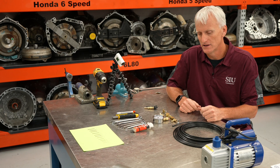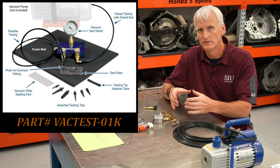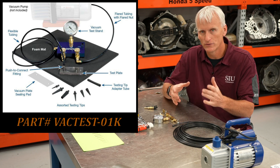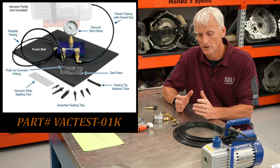So you're wondering how you can get into this vacuum testing. You can buy this vacuum test plate straight from Sonix — actually through a distributor — but the Sonix test plate costs a little less than $200, and it's really well built. I recommend it if you can afford it.